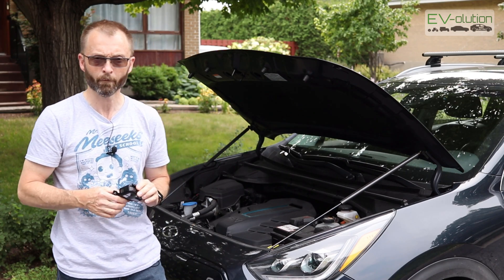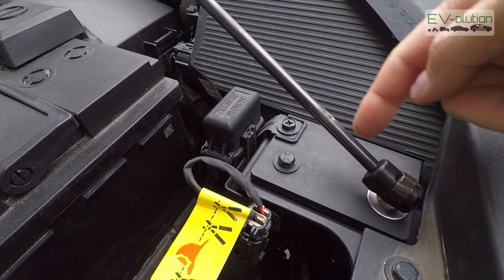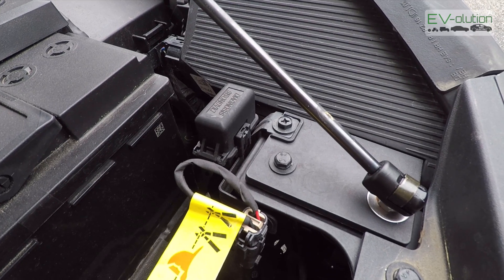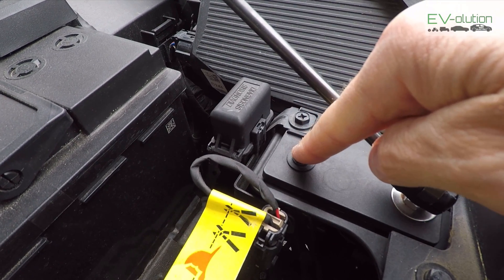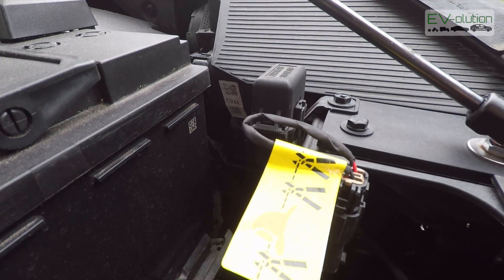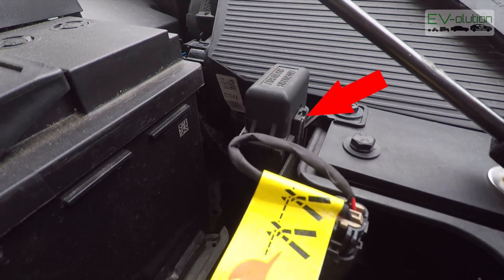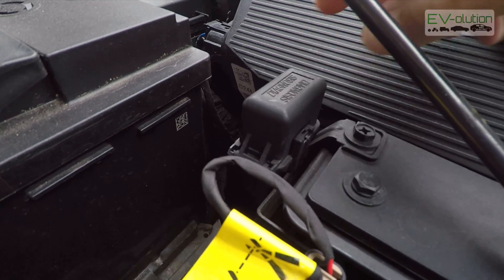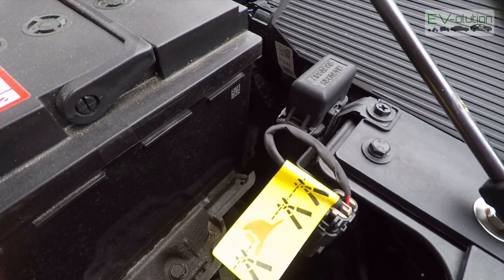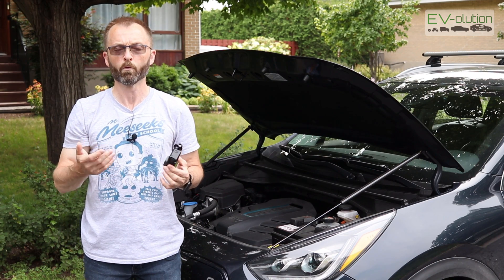Let me show you what I mean. When I initially installed the hood struts, they were installed at the front most mounting point. The second mounting point is the other option. The reason I didn't install it there is because if it was mounted to that point and I closed the hood, the under-the-hood OBD2 diagnostic port would pretty much get crushed by the hood strut and probably break the mounting point. I could remove it from its mounting point — it's just a clip — but I didn't want to mess with that.